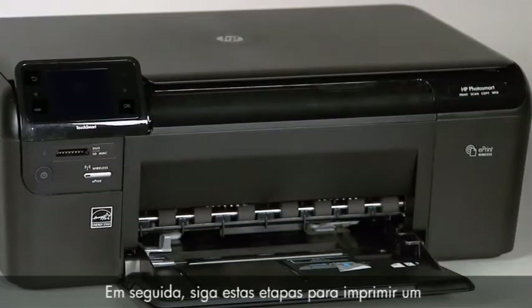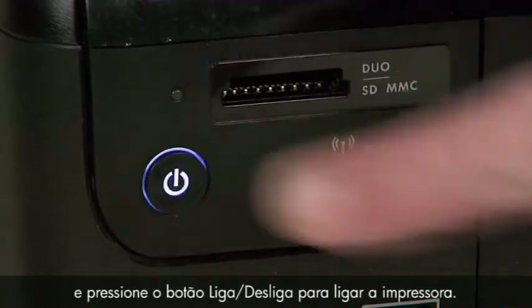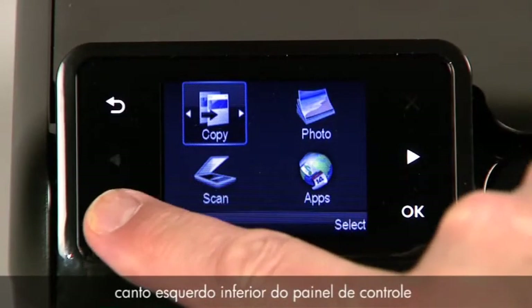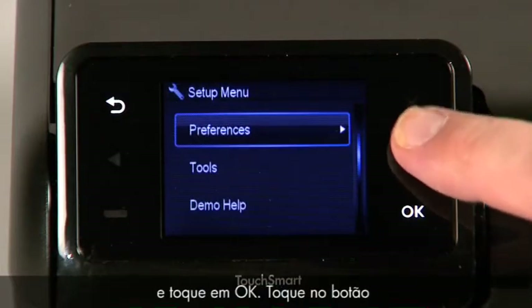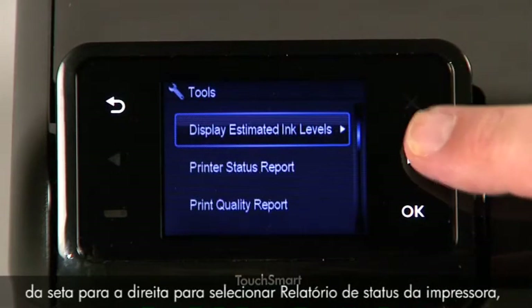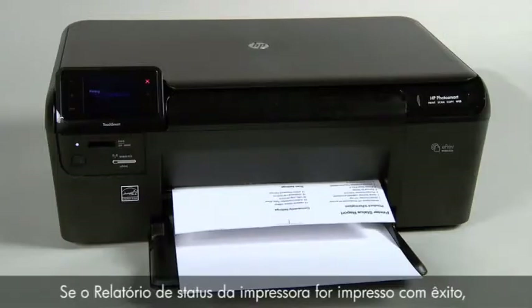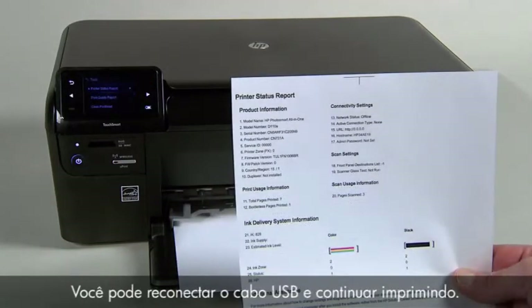Then follow these steps to print a printer status report. Reconnect the power cord, then press the power button to turn on the printer. Touch the button with a dash in the lower left corner of the control panel. Touch the right arrow button to select Tools and then touch OK. Touch the right arrow button to select Printer Status Report and then touch OK. If the printer status report prints successfully, the issue is resolved. You may then reconnect the USB cable and continue printing.